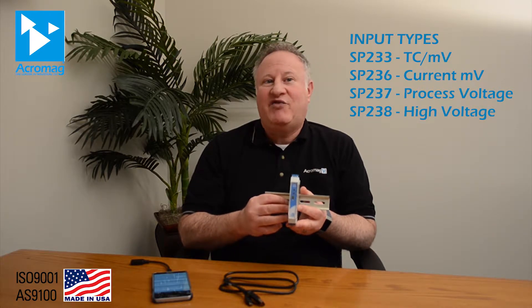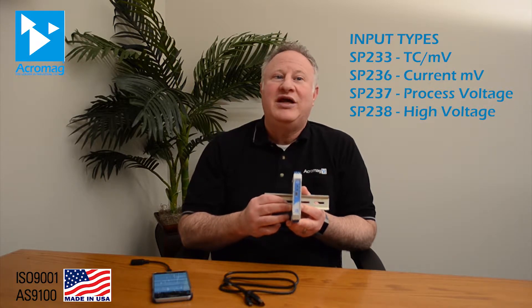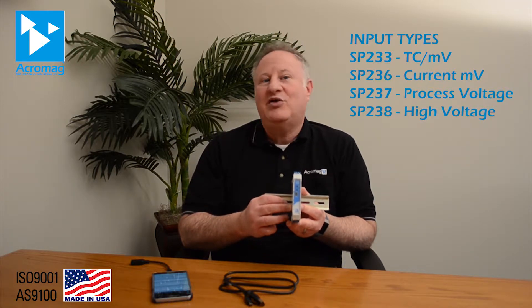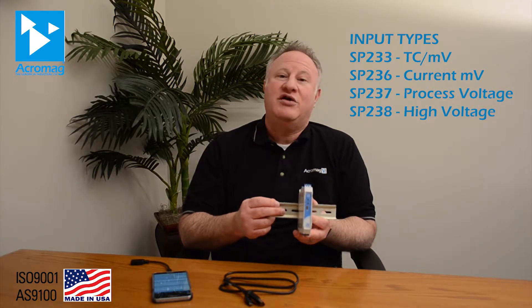A ruggedized design operates reliably from minus 40 to 80°C with high immunity to electrical noise and surge protection. UL Class 1 Division 2, ATEX Zone 2, and IECEx hazardous location approvals are pending, and prices start at just $250.